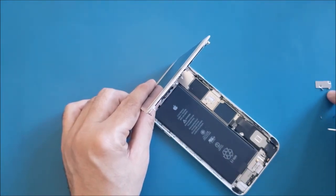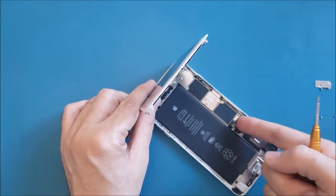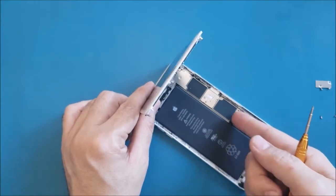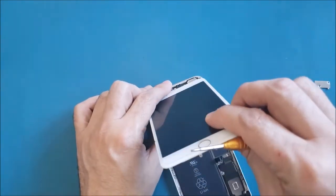Now I'm going to use my nail to disconnect the battery connector. All right — the battery is now disconnected.